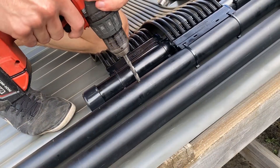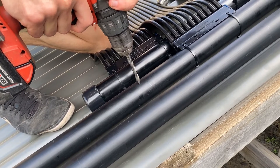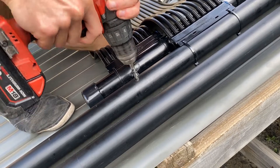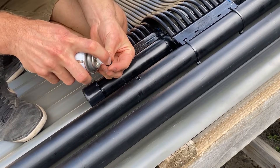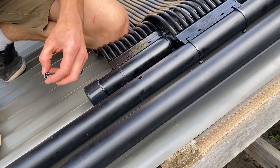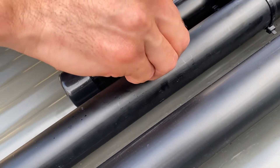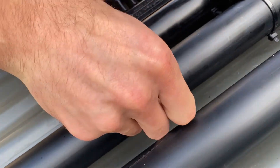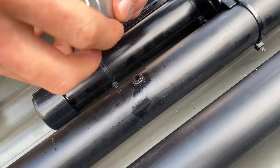We're going to start by drilling a hole where we need it, then lubricate the grommet that's supplied with the gauge. Make sure there's no swarf, push the grommet in place, and then push the gauge in place.